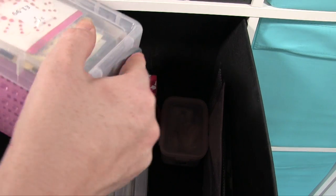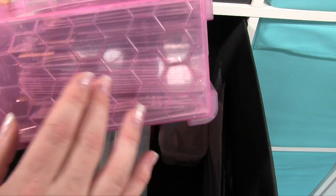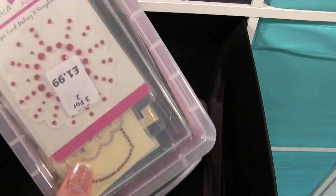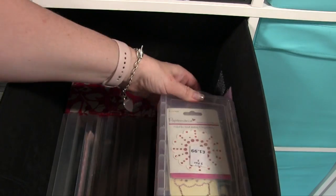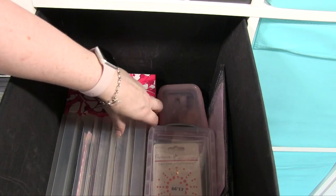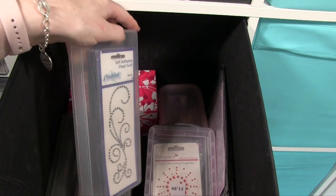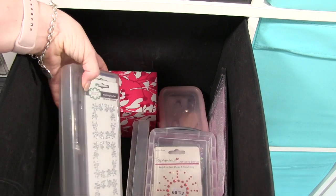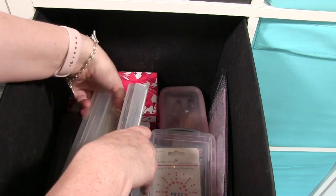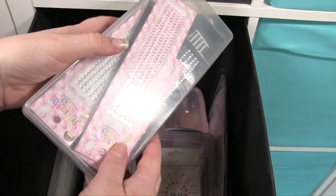Here we've got all my gems that are on packages, not loose — so these are literally round gems, square gems, any kind of shaped gem and all sorts of colours. And then these down here are the thinner boxes, really helpful, and these have got all my pearl swirls in different styles and in corners, and then more pearl swirl types, and gems that are on those sticky lengths which are really helpful.